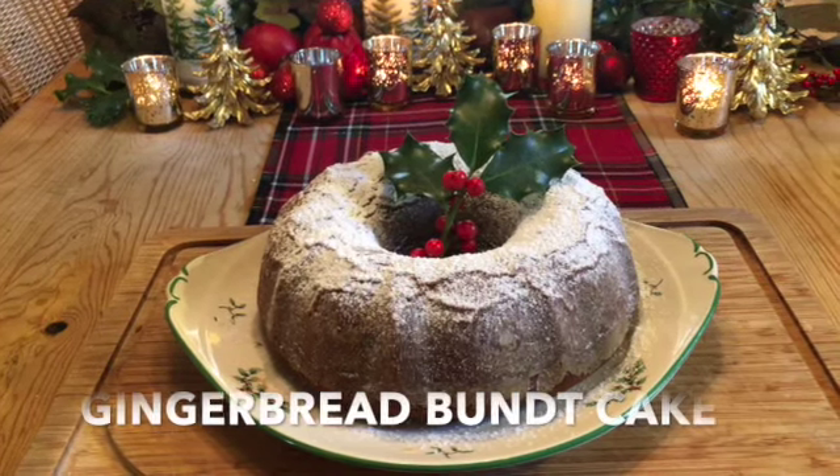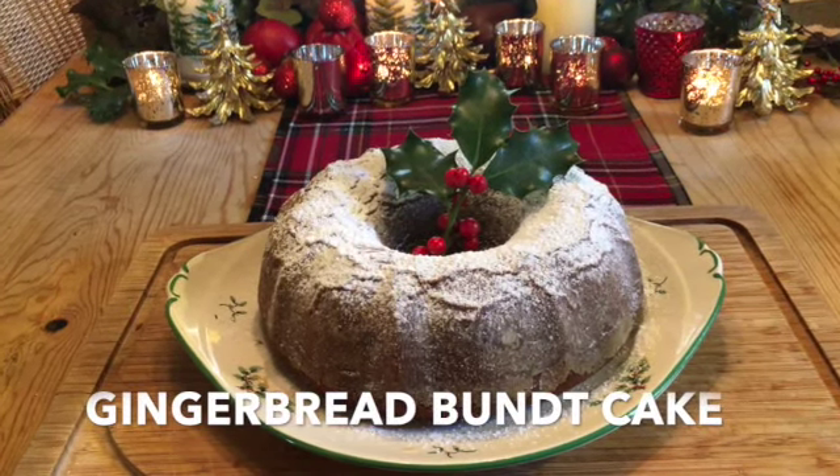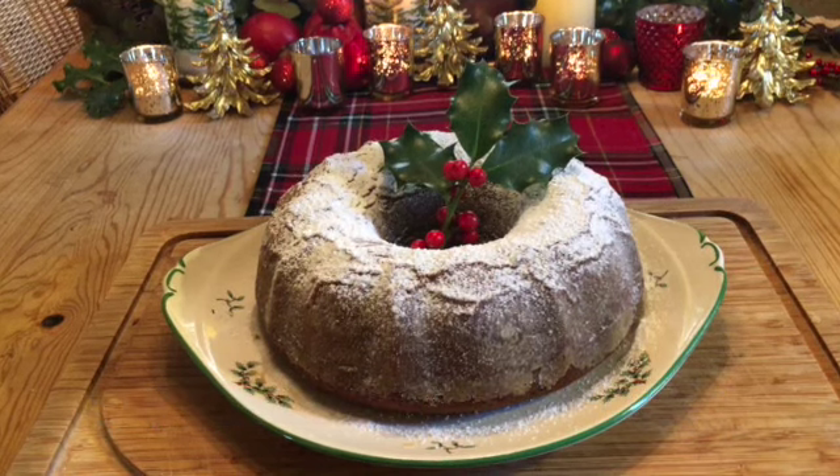This beautiful festive Bundt cake is one of my cakes made without eggs, milk, or butter.